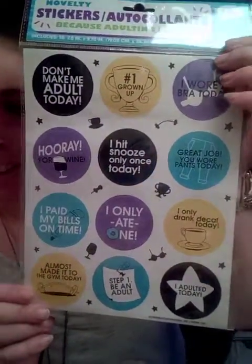These are the 'Because Adulting is Hard' stickers, probably for my planner. 'Almost made it to the gym today' — like, so cute and funny.